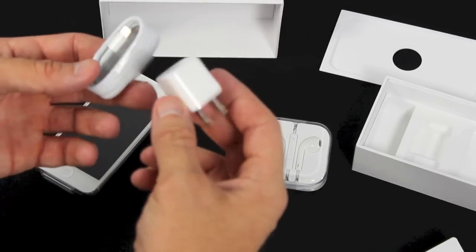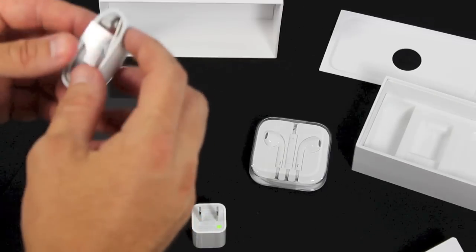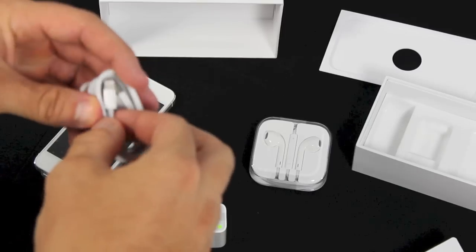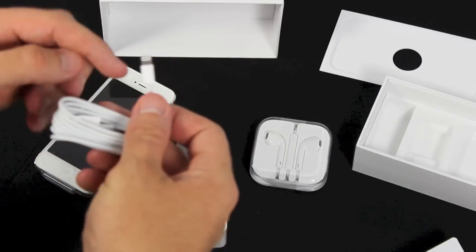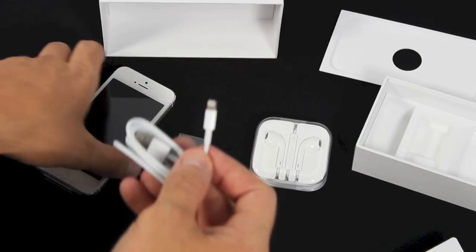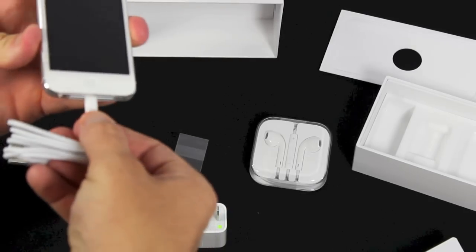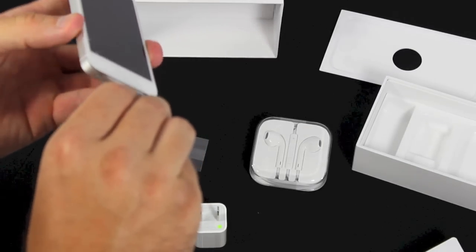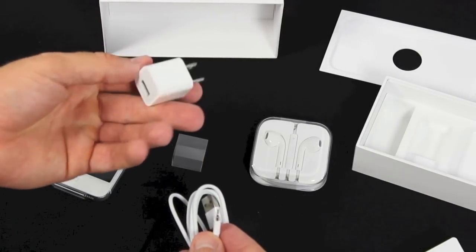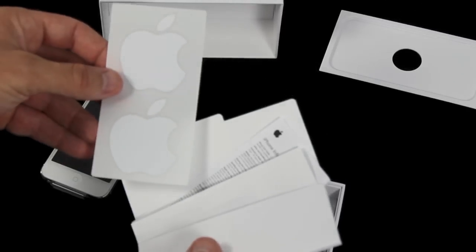Then of course the controversial connector — the Lightning pin. You can see it right there. Lightning pin connector, 8-pin connector. Nice and small, and it goes in the phone in both directions, so it doesn't matter which way. And then your wall plug for charging. Don't forget your Apple stickers.